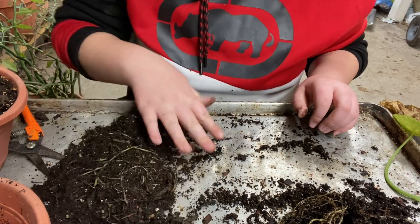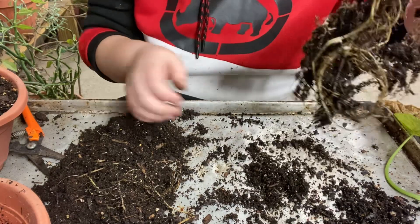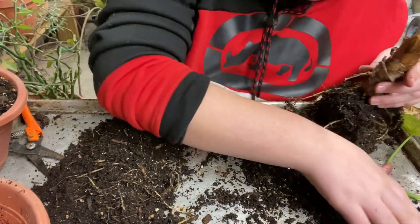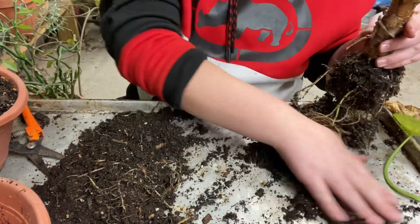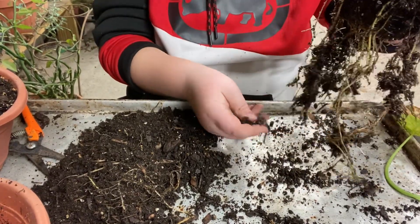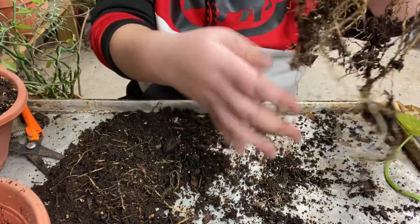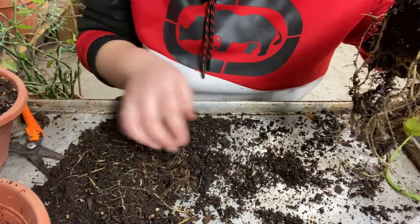I'm trying to look for all the spores, find all of the ones that I can. Now let's dig in the mother plant. Another spore. No more spores there. Now you gotta watch this because the spores are extremely loose - they can fall right out of the plant and you won't even see it. That's not a spore, that's just a bunch of roots. I think this plant might have some root rot.